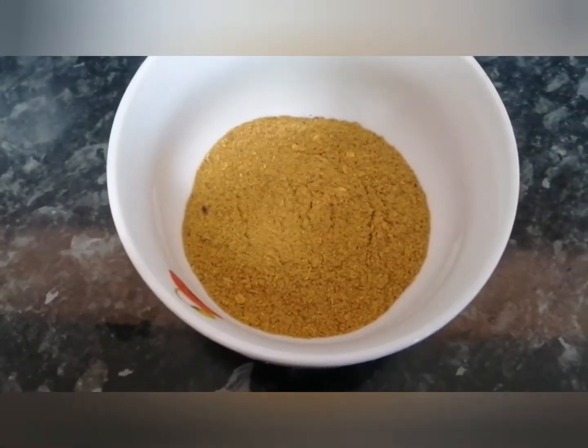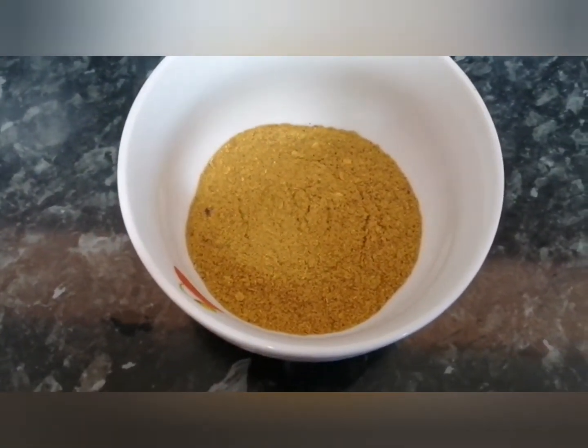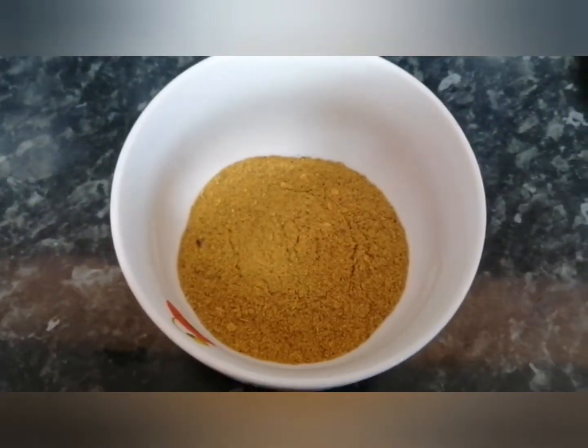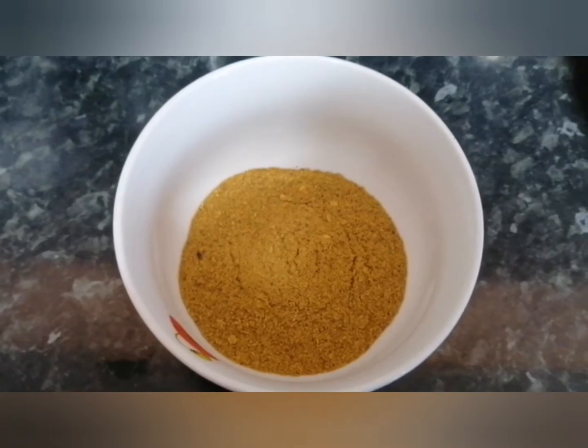Down here you can see I have a fish masala. To make the fish masala, if you have a look at my other video it will show you the ingredients that you need to make it.